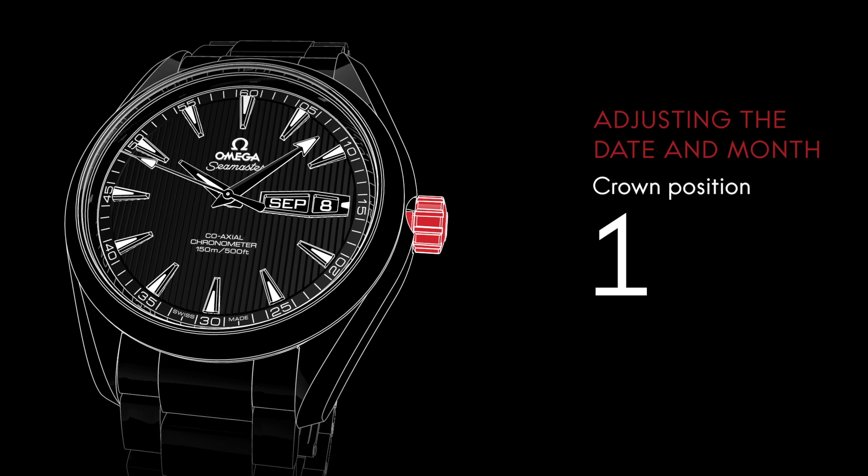This watch is equipped with an annual calendar complication. It makes the distinction between months with 30 and 31 days. This means that it's only necessary to adjust the date once a year, on the 1st of March.